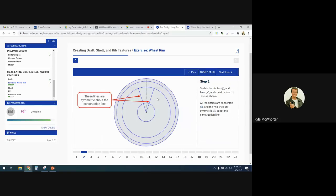So we need to draw a bunch of stuff. We've got one, two, three, four circles — they're all concentric, so they're all centered at the origin. It also says that these two lines here are symmetric about the vertical construction line, so there's this vertical construction line. I'll start with some circles.